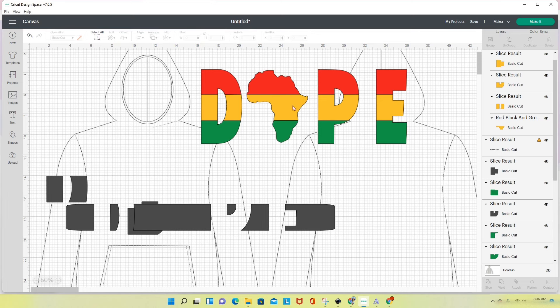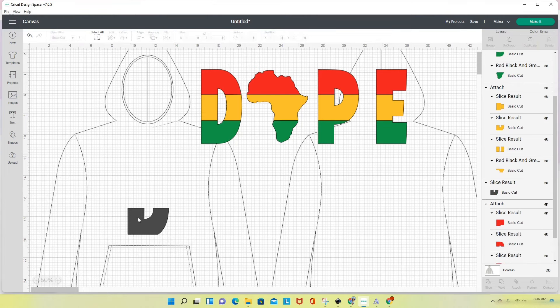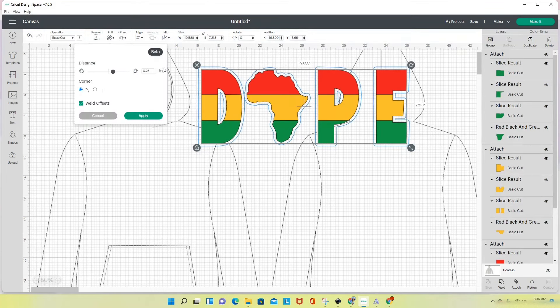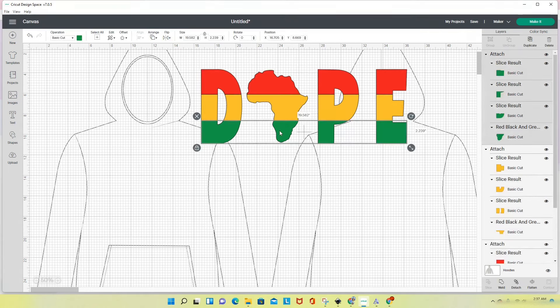Even though I don't really like the color of this green it doesn't matter what color I choose here — what matters is the color of the vinyl that I put on my mat. Now I'm going to select the design and do an offset on it. I can see that the Africa image is touching the D right there, so let me cancel and select just the Africa to see what I can do.